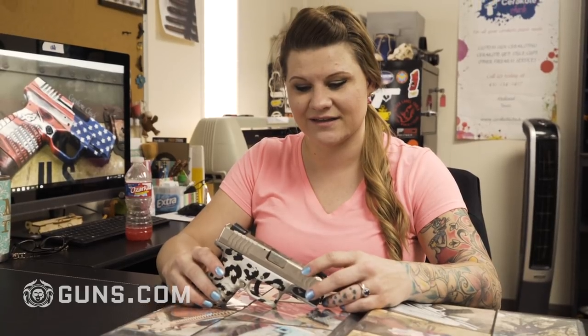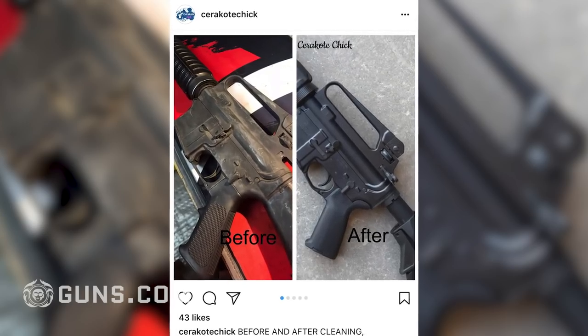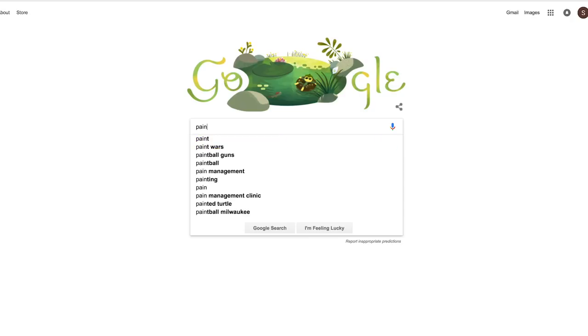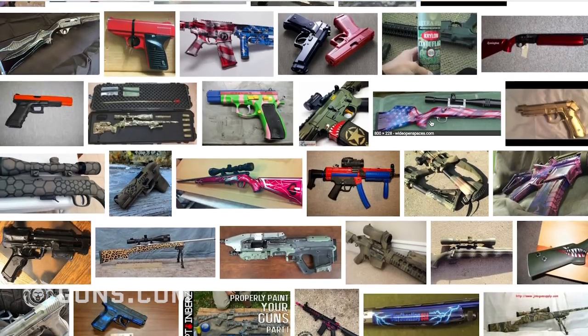I didn't know you could paint your gun, I didn't know you could stipple your gun, I didn't know any of this existed. I just thought you were stuck with a black gun. Now you can Instagram it, Facebook, Google search — custom gun, painted gun, anything — and numerous people come up.